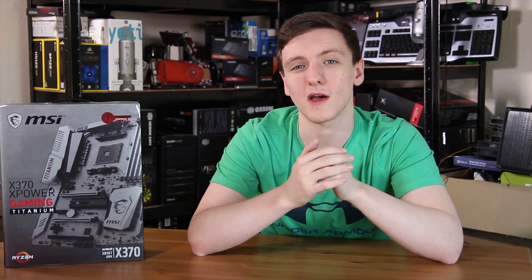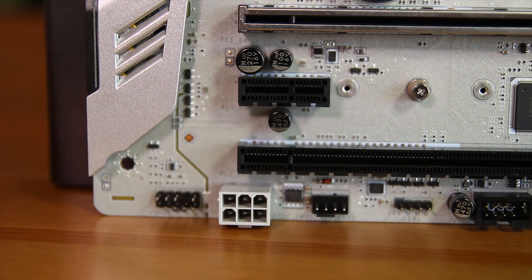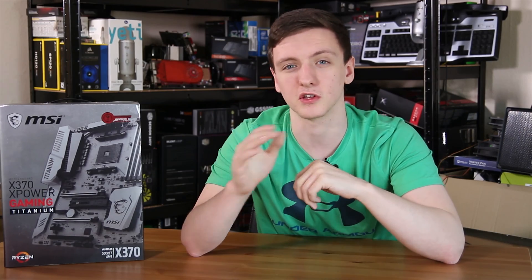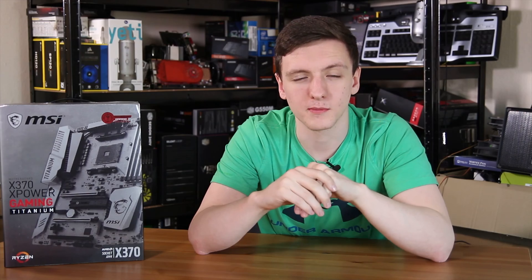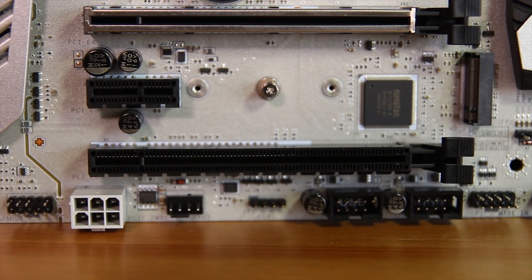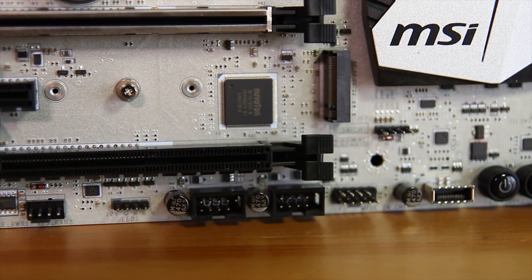Right next to the front panel header you've actually got a six-pin PCIe power connector. This is to provide better support for overclocking multiple graphics cards, so if you're really pushing it you can use that. The rest of the bottom I/O is fairly standard — USB 2 front panel headers, an LED header, and the USB 3.1 front panel header as well.